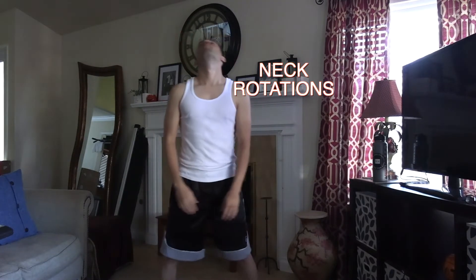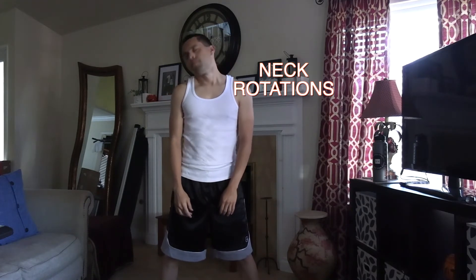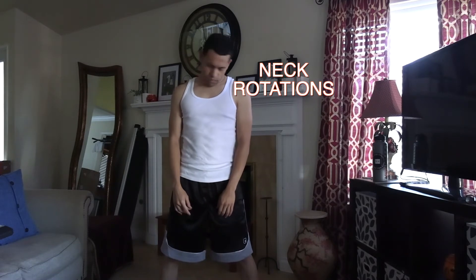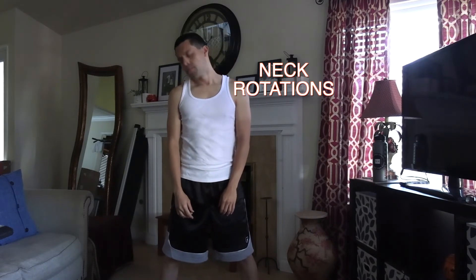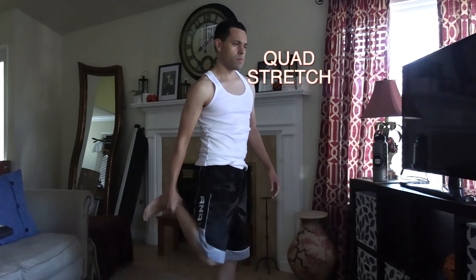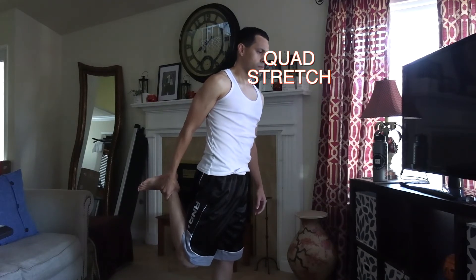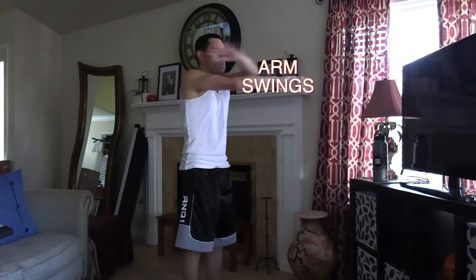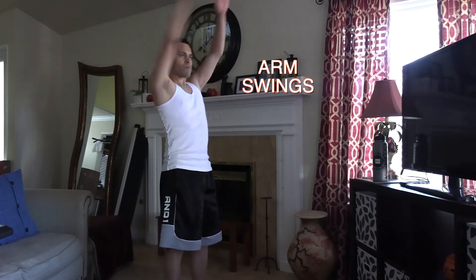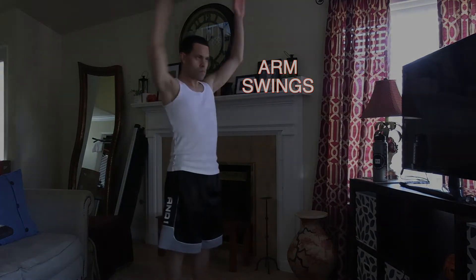Then we're going to work the neck — rotate the neck in one direction and then switch directions. If you're a dancer, you might do some dance moves that require you to turn your head a lot, so you know this helps a lot. Then I work the quads — pull the quads back. And then I move to some arm swings, which helps loosen my arms. It definitely helps when I'm running and have to swing my arms, or if I'm doing a dance routine and have to move my arms a lot.